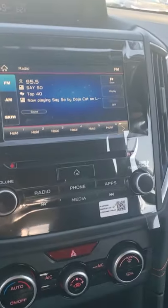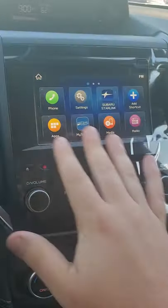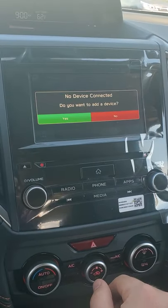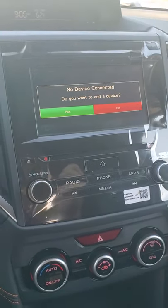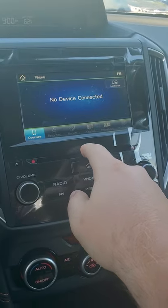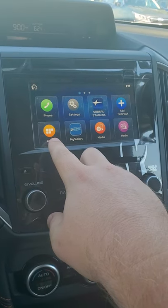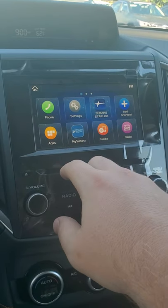Your audio system is set up very well. If you ever get lost in the system you can just hit Home and it takes you back to the main screen. If you want to hook up your phone you click Phone, then it'll ask if you want to connect a device. You'll go into your phone's Bluetooth settings and look for Subaru BT, hit pair, and it'll walk you through those steps. Going back to Home to see everything — Apps just tells you what apps are available.